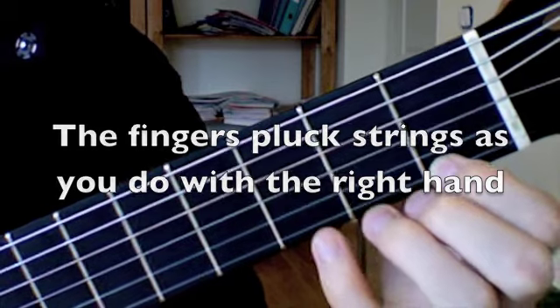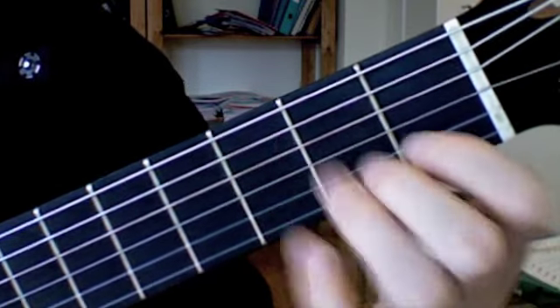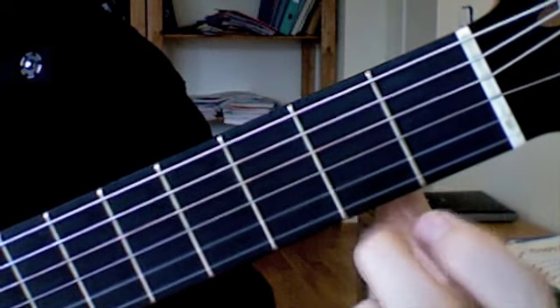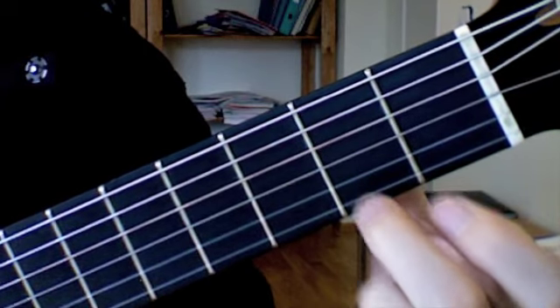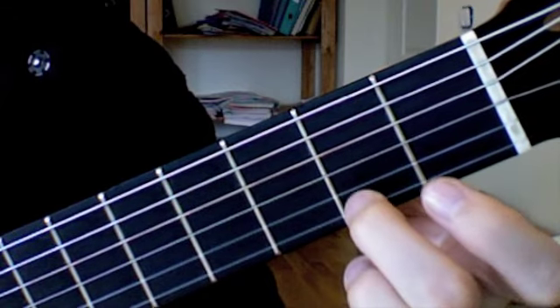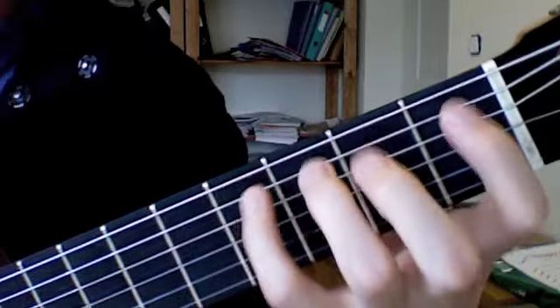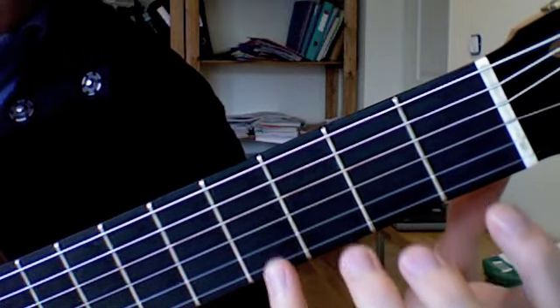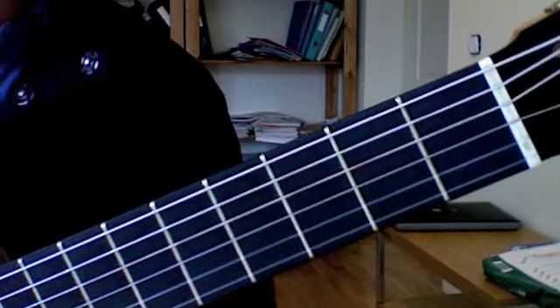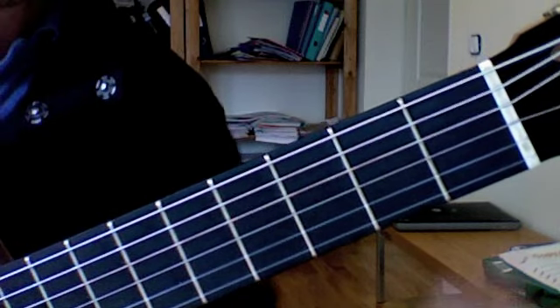The other way would be to pluck the string with a finger that is not touching the neighbor string. Sometimes if you need the neighbor string to also be sounding, then you don't want to touch it. You can do it with the open strings, and then you can add the right hand and start combining things.